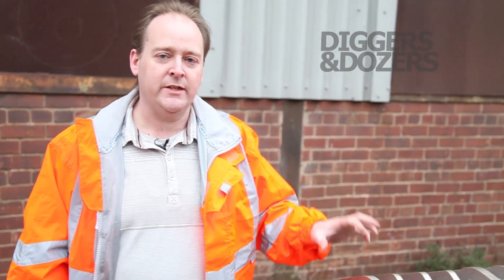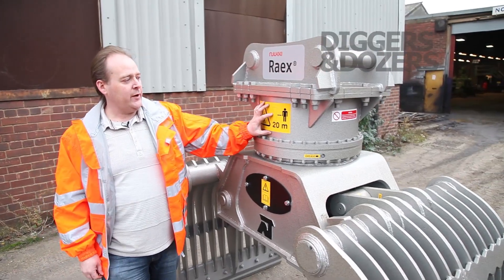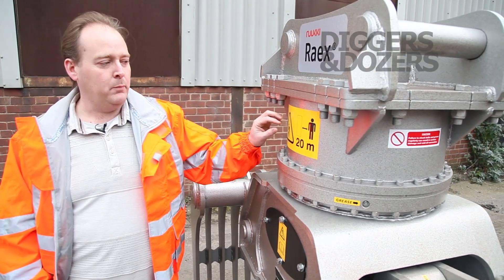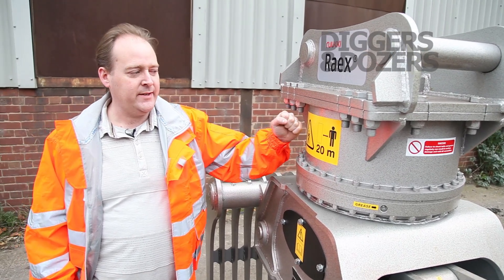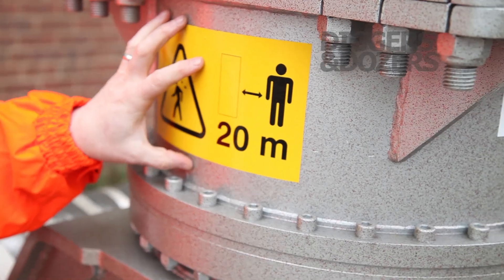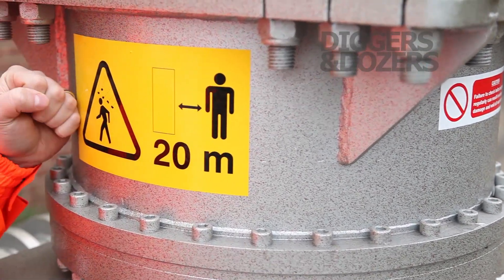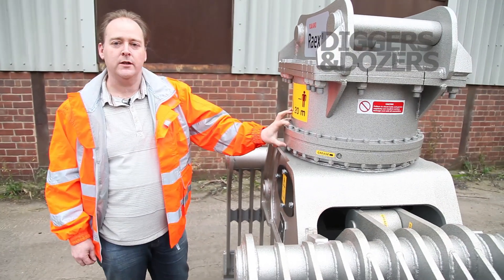Our selector grapple is designed with the demolition operator in mind. A lot of selector grapples on the rotation system have many access points where there can be problems — rebar and material getting in, damaging the rotation and hydraulics. In our grab, all of the rotation is encased in the tubular construction, keeping things nice and tight, with nowhere for anything to get in and damage it. It's fastened up onto a heavy-duty slew ring.